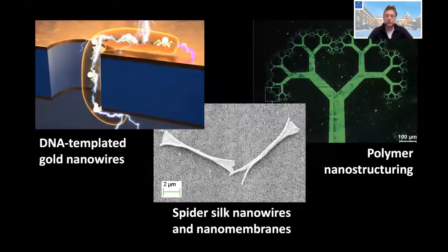We'll talk about three different types of technologies we've developed during the past couple of years in my lab. The first is to create gold nanowires based on DNA, the second is to nanostructure synthetic polymers and combine them with biological material, and the third is nanostructuring of biological material itself — spider silk.